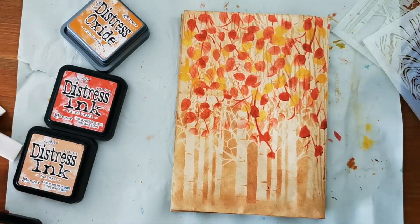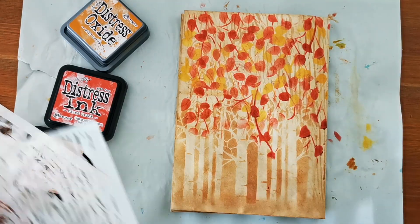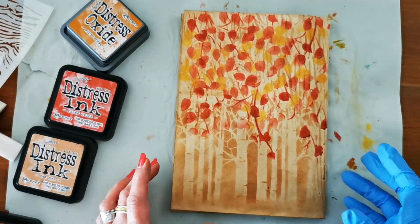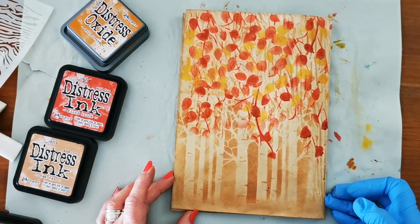I'm happy with that. It almost looks like a little scene, doesn't it? With the branches and then the leaves, and you can see some background as well.